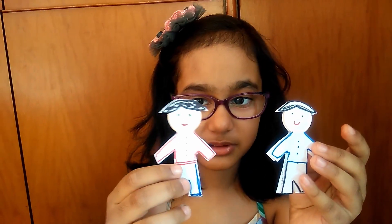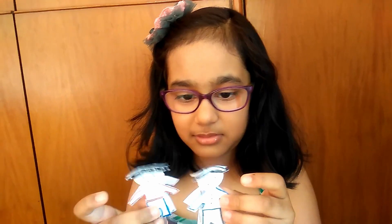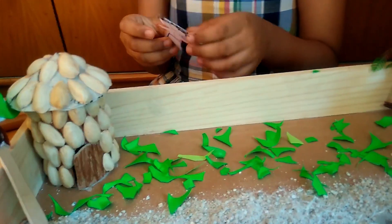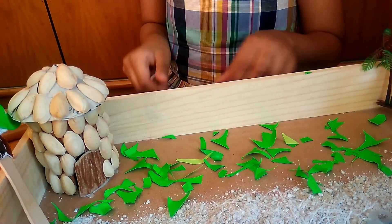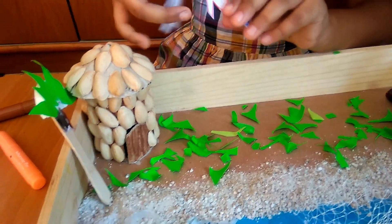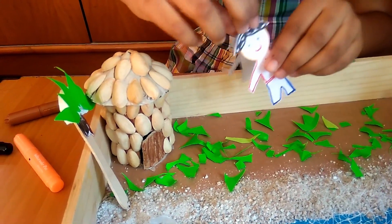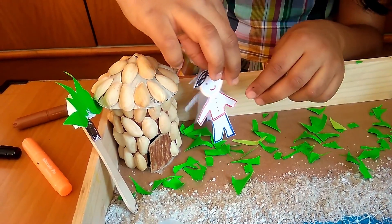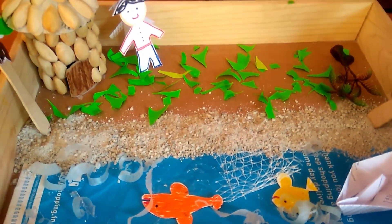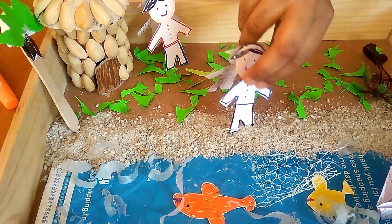Now let's draw a man, color it and cut it. There are two people that I have cut out. These are double papers so that they can stand. One will stand here — she is the farmer. The farmer stands here, and the fisherman will stand here.